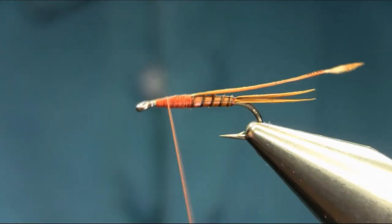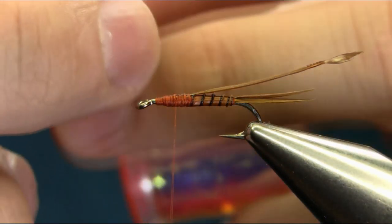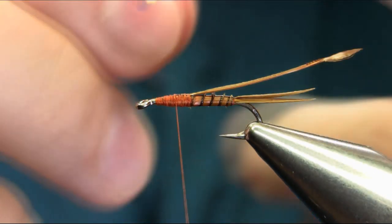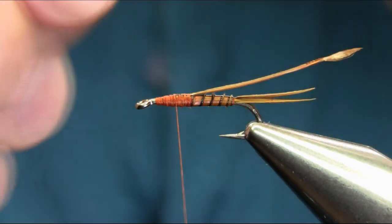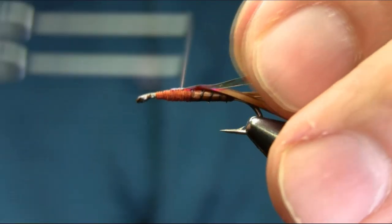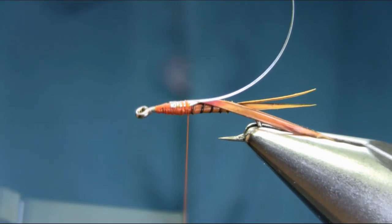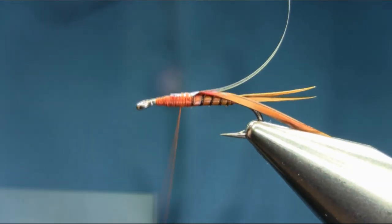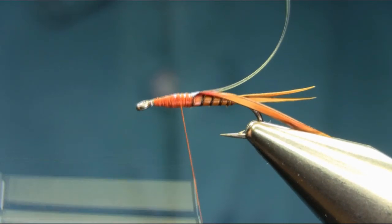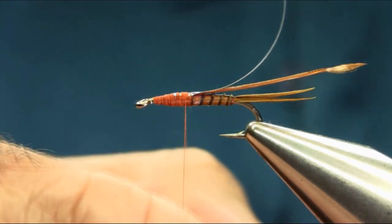I'm also going to put in a mirage stencil — large size. I'm going to hide that with the biot, but you can still see a little bit of flush into the thorax. Catch this in the middle again, make sure it's sitting just on the top. This is how I normally make these nymphs — with a bigger thorax so they're nice in stillwater.